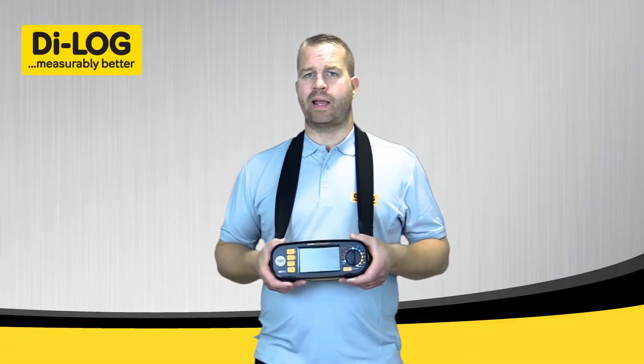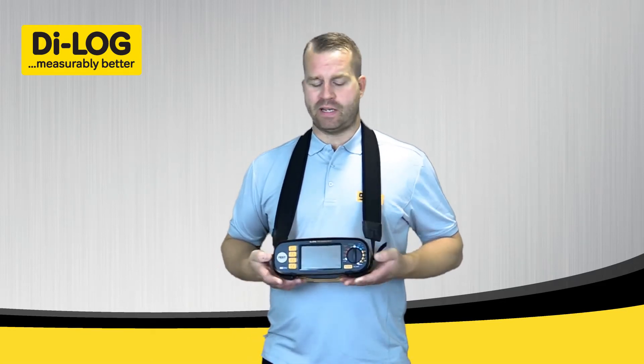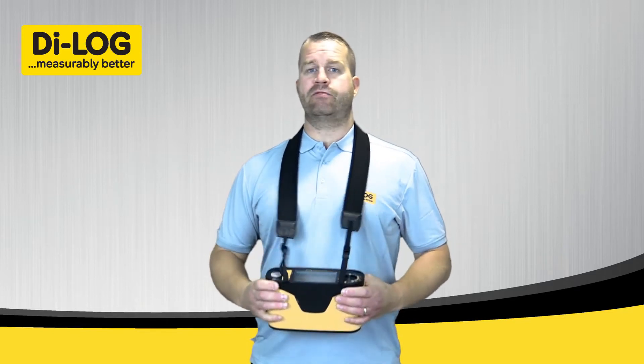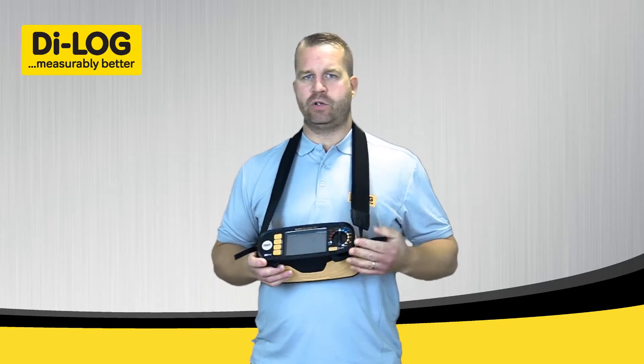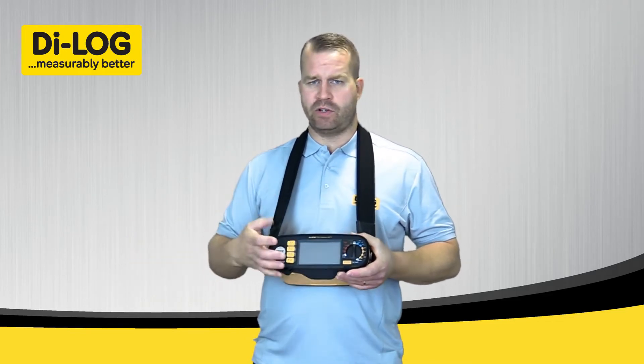I'm now going to introduce the DL9118 Multifunction Tester from Dialog Test Equipment. The instrument is designed to be suspended from your neck using the harness to give you full hands-free operation, full visual and control of your test leads, and keep the screen in view as well.